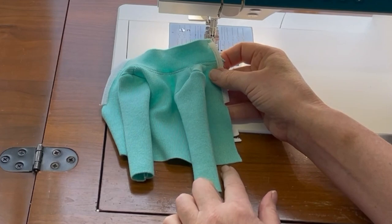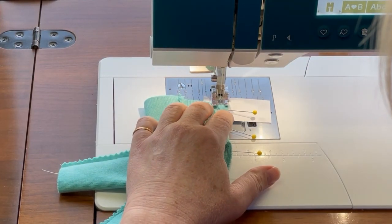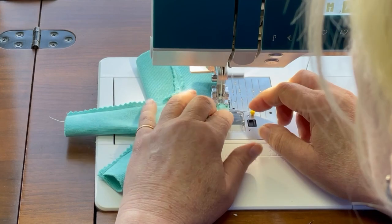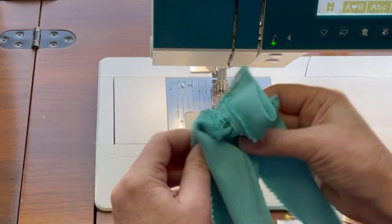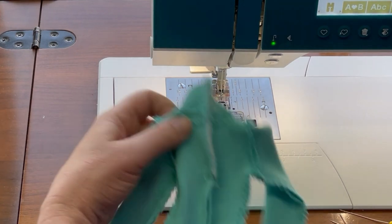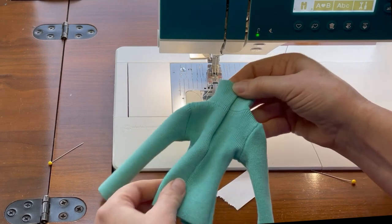We're going to sew the center back seam and get that final fit to Elowen and see how it has turned out. Let's get that sweater turned right side out and see how the final fit works for our Elowen. As you can see, the velcro at the top really makes a nice smooth closing, and you can always hand catch that so that you maintain that nice finished edge.